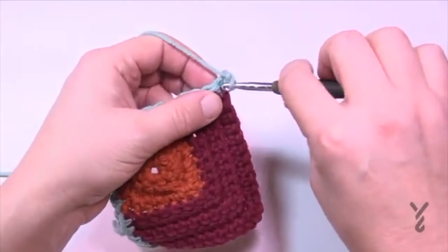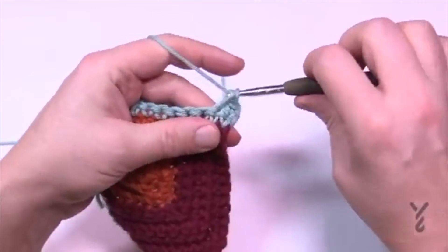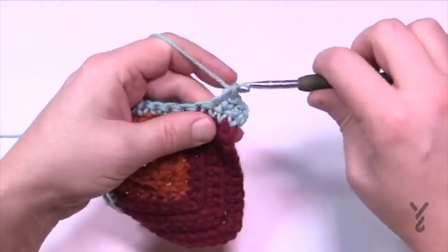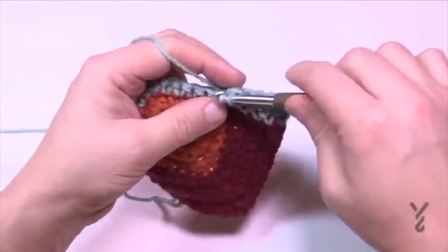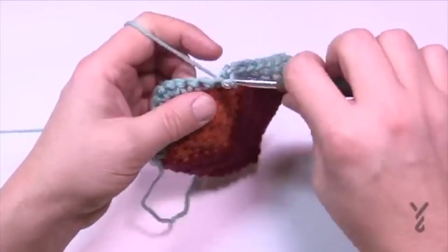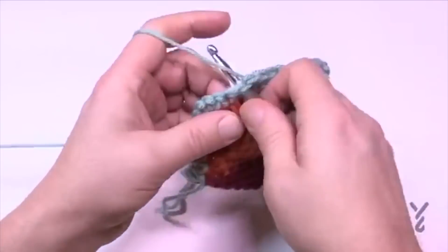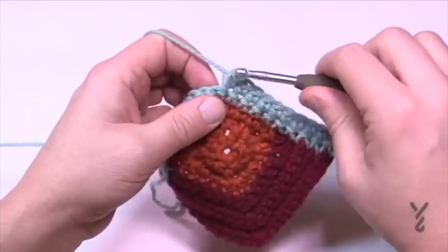I don't bother counting at this point — I just look for the middle one and trust myself. This is perhaps what makes it intermediate, but you're just single crocheting across, enjoying the journey, making sure the middle one of the three-corner gets three before turning to do the other side. Do rows 2, 3, 4 and 5 then fasten off — we'll move on to section four.